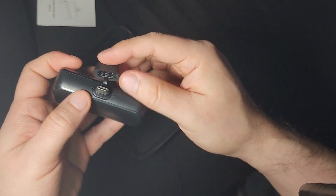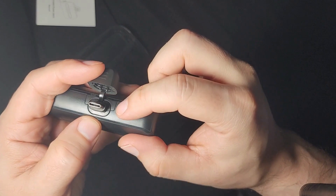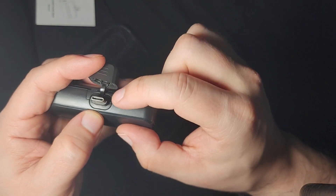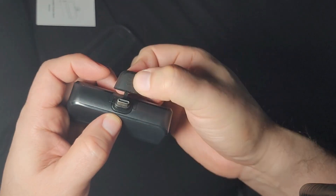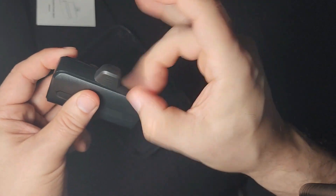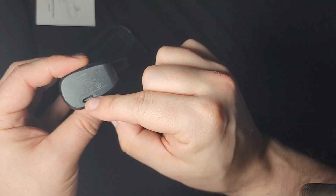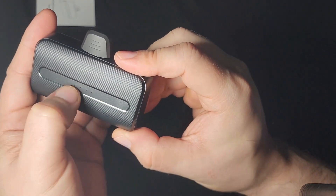This power bank has a cover, which is a really cool feature. If you just have it taken out, dust and things can get inside and damage it. So it's great that it has built-in protection — you can put it in your pocket and it won't get damaged. It's pretty hard plastic, and here is where you charge it.